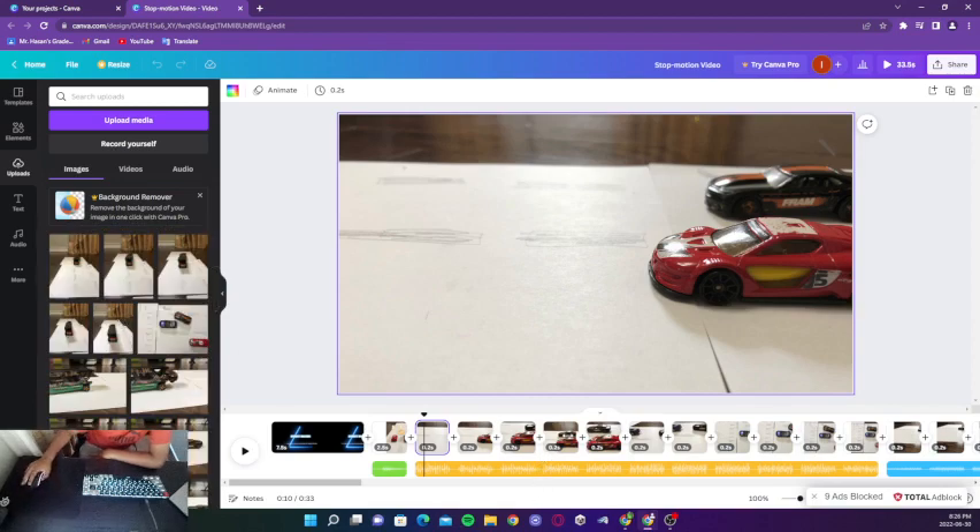And then put a small time distance on it. To do that just click up here — sorry, my laptop is just really slow — and then you can change it right here. I did 0.2 seconds.